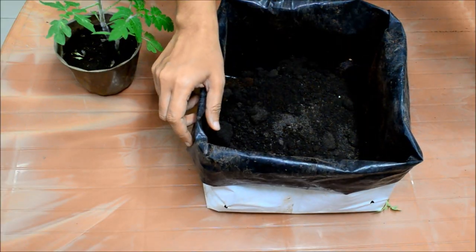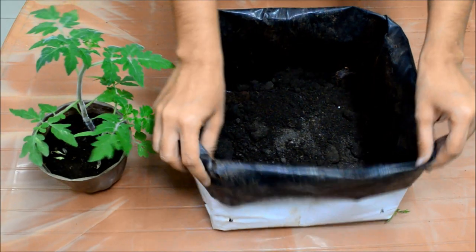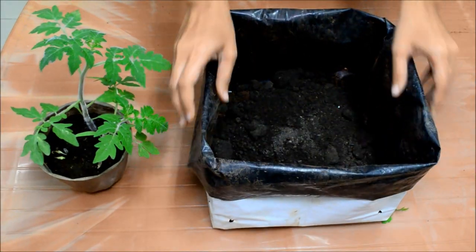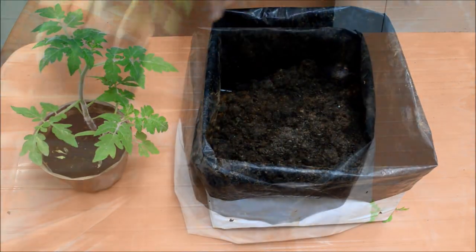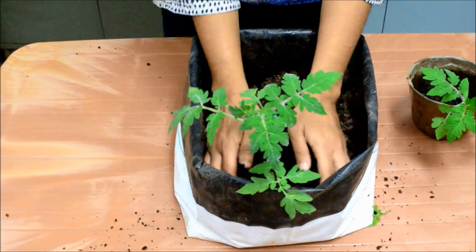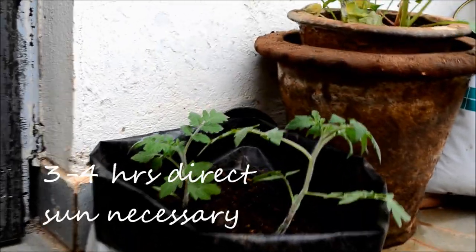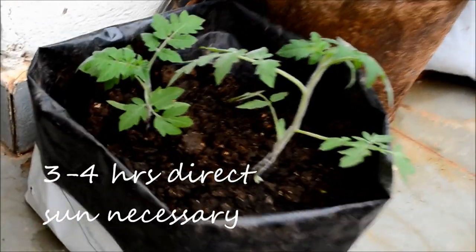Tomatoes are shallow rooted plants, so you can choose a pot which is at least 9 inches deep or more. Once you have replanted your seedlings in a bigger pot, you can place this in a spot that gets at least 3-4 hours of direct sun.